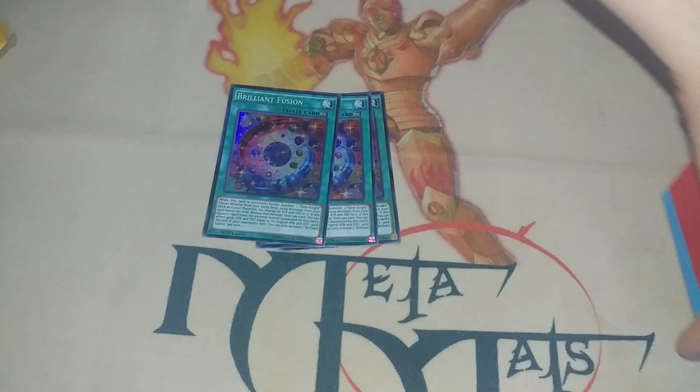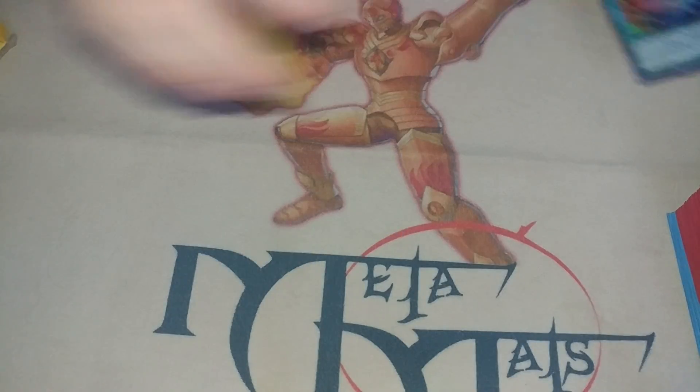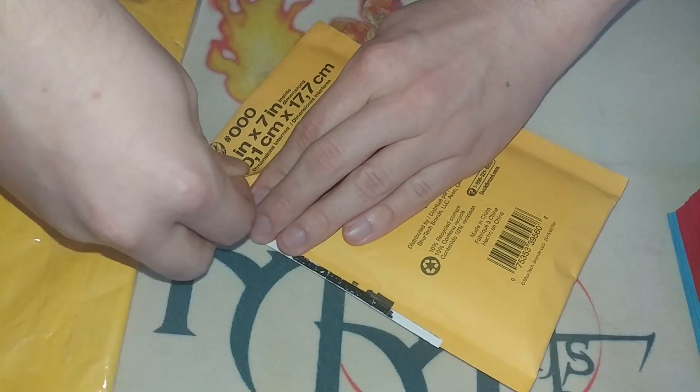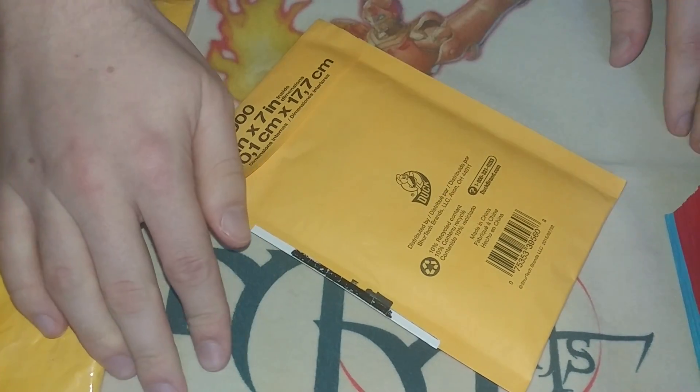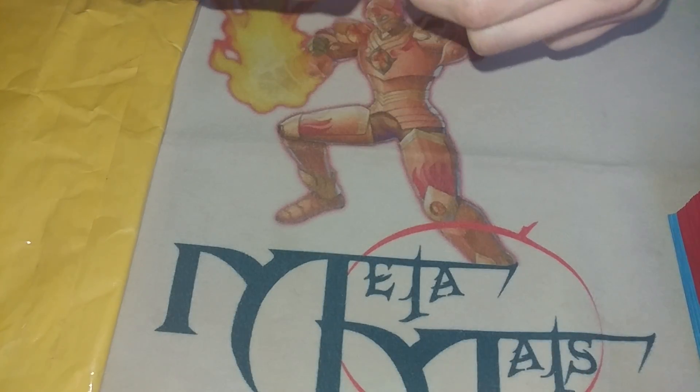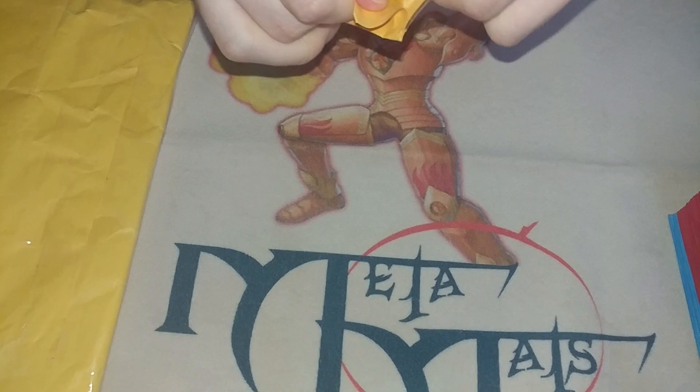Let's get those supers out of here because we got not one but two packages here and I think you all know what's inside them but I'm pretty excited so let's open them up. This took me so long to get because the prices for these cards were outrageous for the longest time.